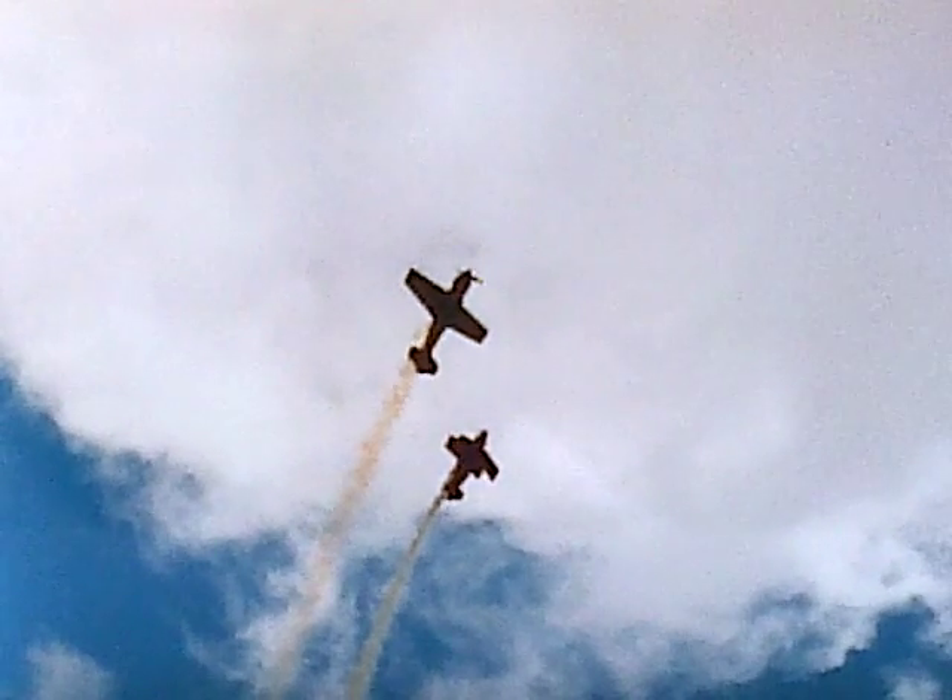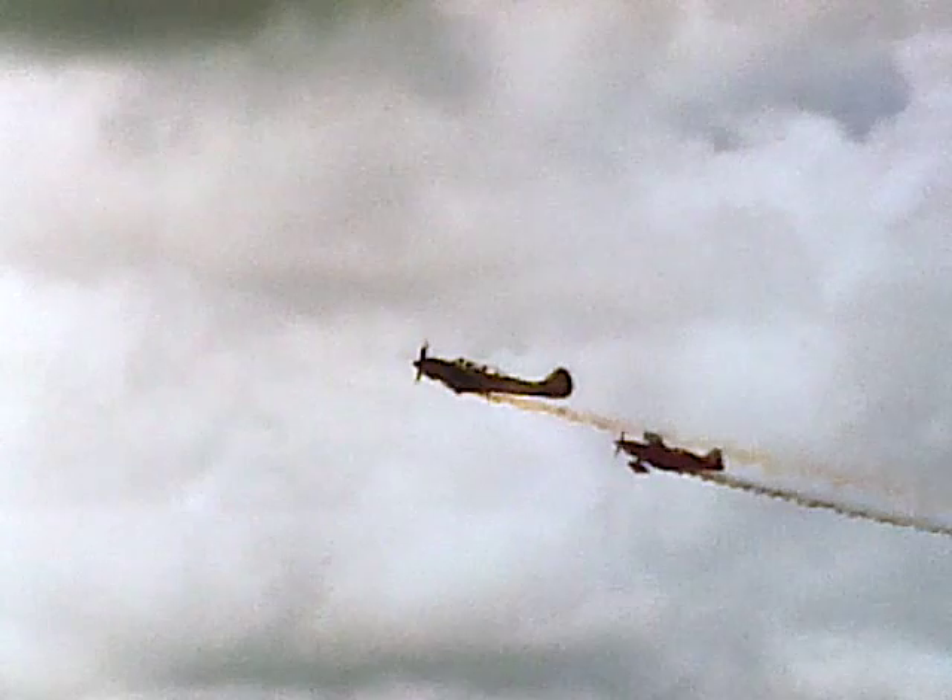Smoke-on doing a loop. Yak and the Pitts pulling out of the loop with smoke-on. Smoke-on coming towards the camera, getting ready to do a roll. And there they are, rolling towards the camera.